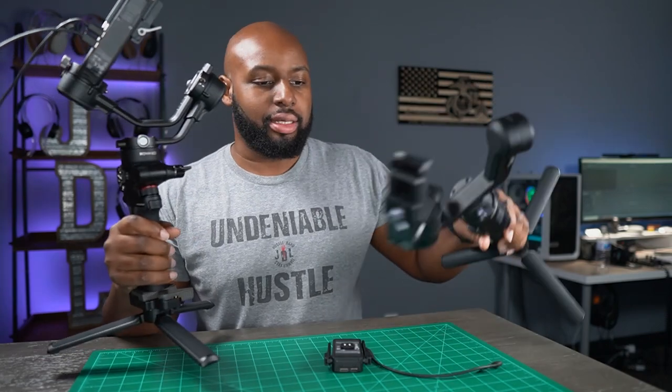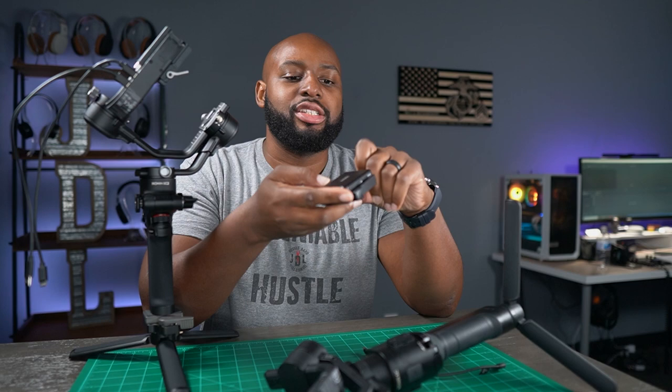First off, if you're considering getting the new Ronin — the RSC2 or the new Ronin 2 — they are great purchases. I've been using the RSC2 for about three weeks now and I've literally used it in every one of my videos. It's well worth the purchase at damn near $800 once you buy the bundle, which includes the RavenEye, the focus motor and more. I did the numbers and it's definitely worth the purchase.